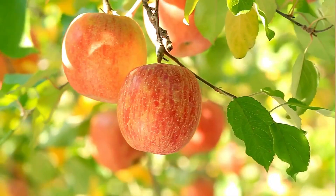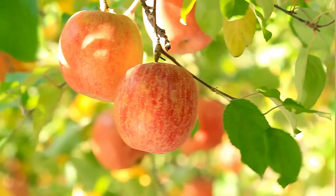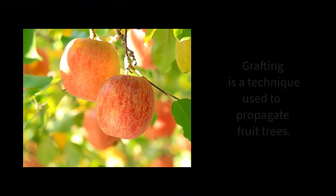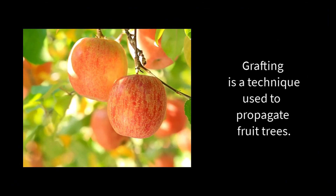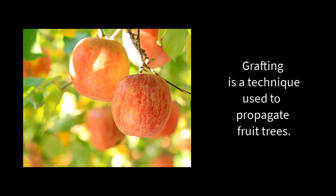So if you want to propagate an apple tree that you absolutely love, you need to take a clipping from that tree and then graft it. That will produce an identical tree with different roots, but an identical tree that will produce the same kind of fruit that you're looking for.